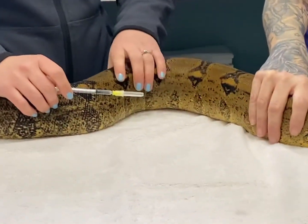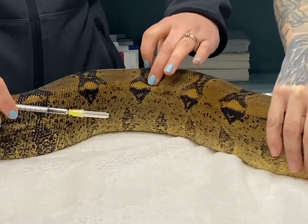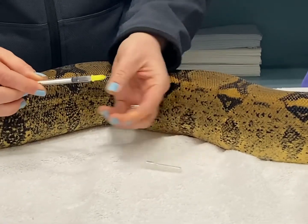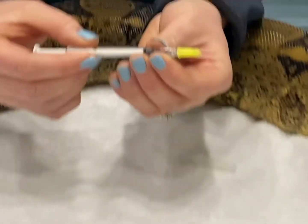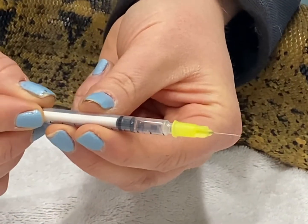Once you're in that middle third, you want to find the spine — you can easily feel that spine on him — and then on either side you're going to feel that nice soft muscle. So you uncap your needle. When you look at your needle, there's what's called a bevel. That's where the little hole is on the needle, and you want that to be up when you're doing your injection.